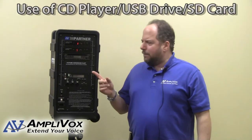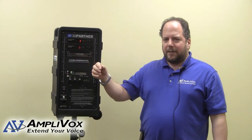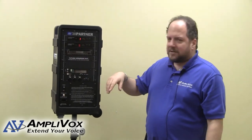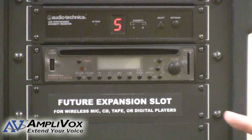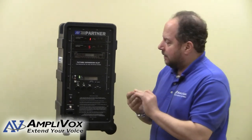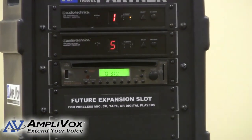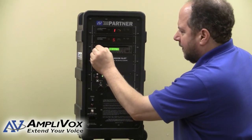The CD player on here is what we sometimes refer to as a media player. It also plays any MP3 files you might have on a thumb drive or flash drive. In some instances, people are using SD cards to contain MP3 files as well. I'm going to do a quick demo with this thumb drive. To power up the CD player, just press the power button, and I'm going to use the remote control in a moment to activate the USB provision.